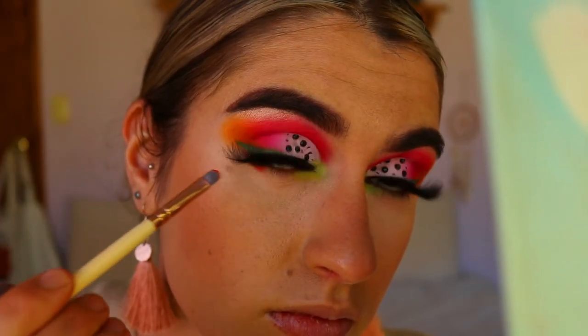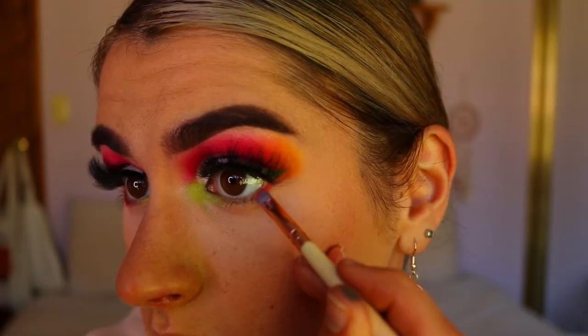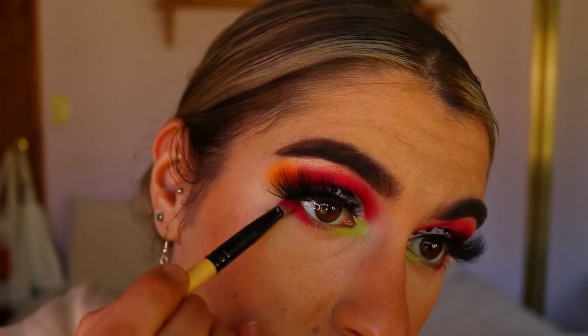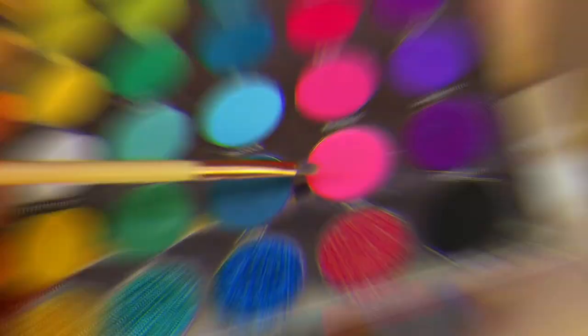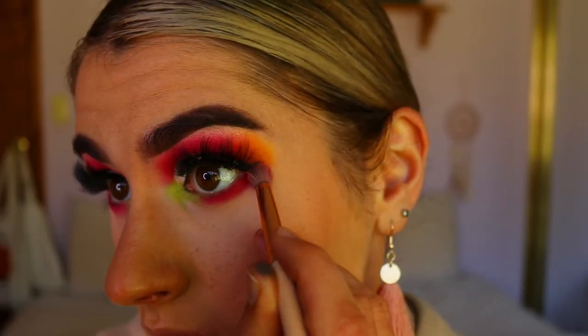Next I'm going to deepen up my bottom outer corner lash line and bring those pinks back to darken up the outer corner of my eye, very close to the lash line. Then I go in with some lighter tone pinks so it's a nice soft gradient that smokes out beautifully. I'm keeping it tight against my bottom lash line and not bringing it down too far.